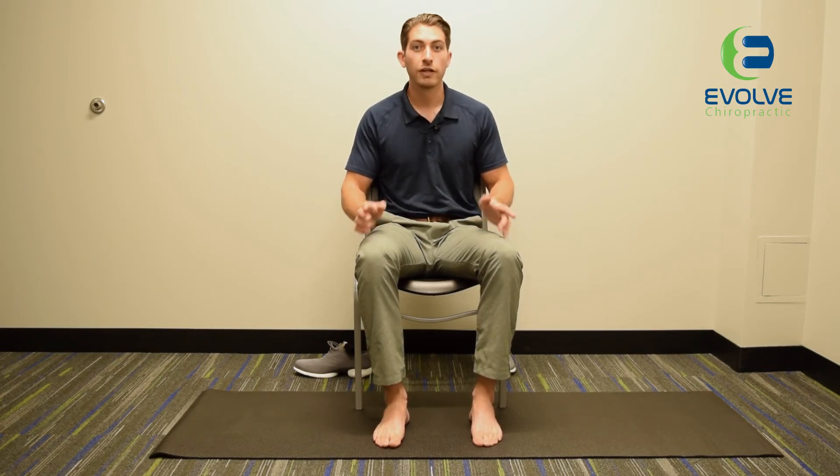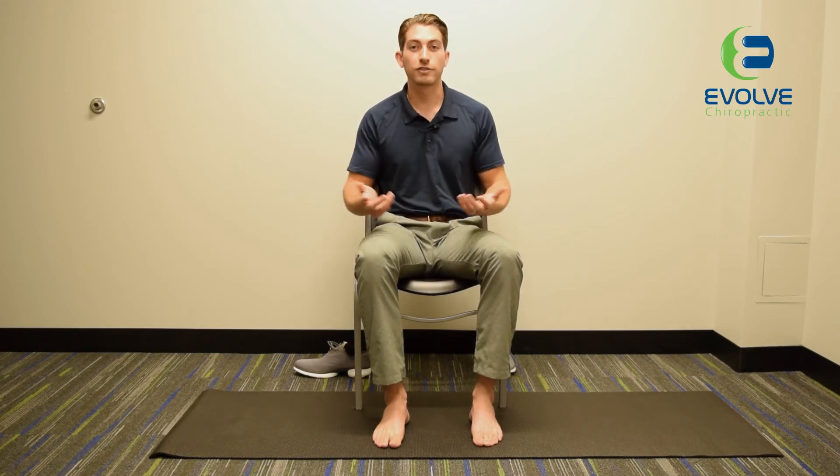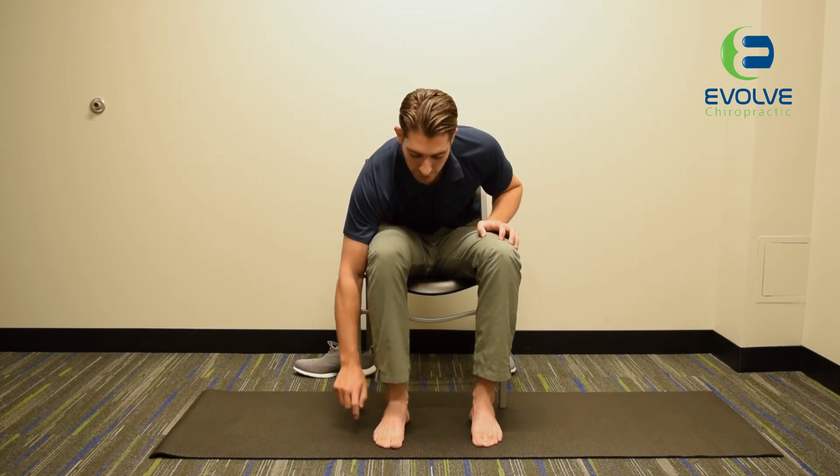It's going to be a pretty frustrating exercise right at the beginning because we're really just building that connection with these muscles that we don't use that often. So stick with it. Sometimes it helps to give your toe a little tap to help it come up, but this is really going to help support that arch. Thanks for tuning in and we'll see you next time.